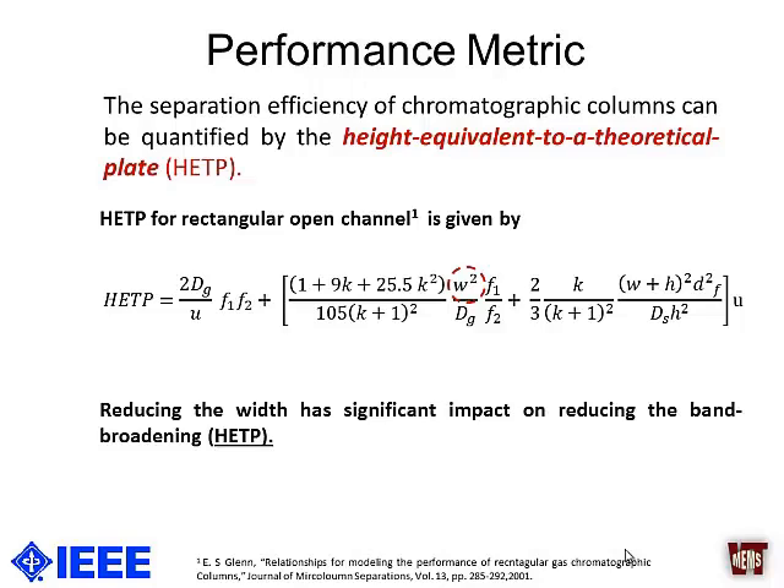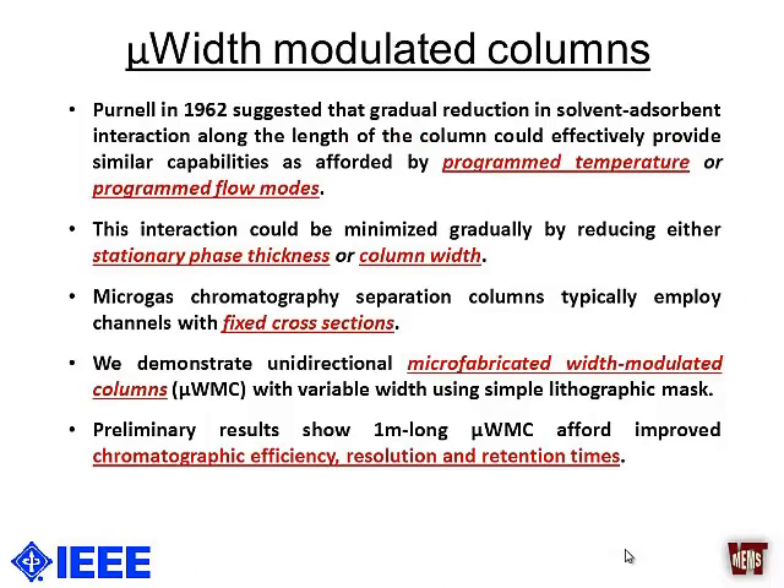HETP tells you how band broadening is happening — the narrower the peak band, the better. It has been derived for rectangular open channels, and while it is a complex equation, if we look closely we find that HETP is related to three physical parameters we can control: width, height, and stationary phase thickness. When the aspect ratio of the channels is high and the stationary phase is very thin, the column width has a more significant effect on HETP than the other parameters. That is one of the main reasons we are pursuing width-modulated columns.